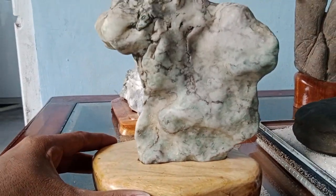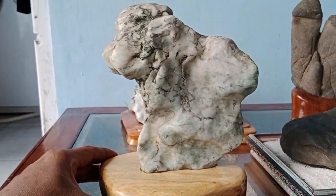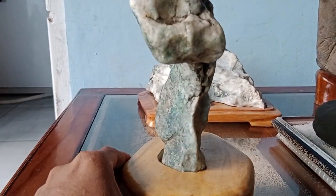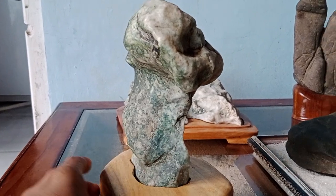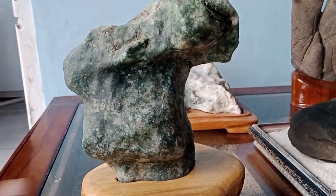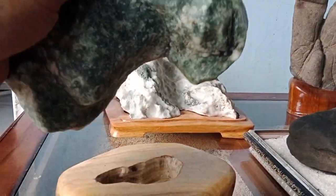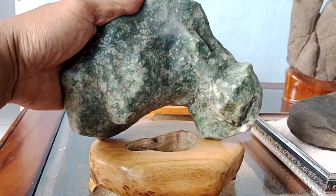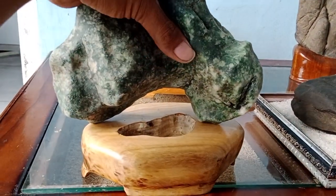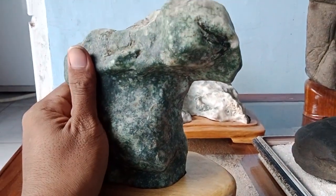Yang ada kayak gini juga susah, langka. Ini bentuknya sangat unik sekali. Mau bagaimana posisinya, tinggal kitanya saja mau bagaimana cara menikmatinya. Ini juga bisa, cakep juga. Tapi berhubung tatakannya sudah saya bikin seperti ini, ya sudah. Seperti ini tidak apa-apa.